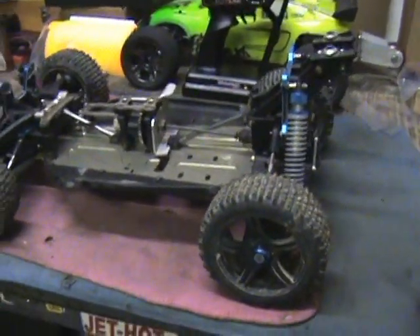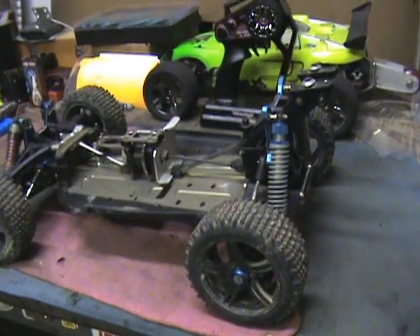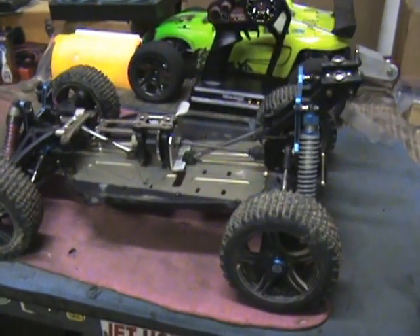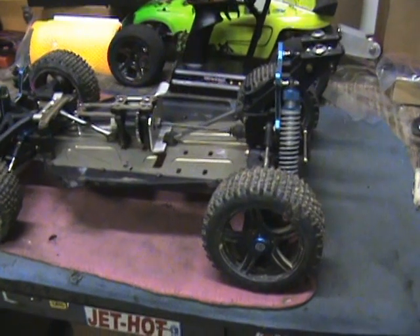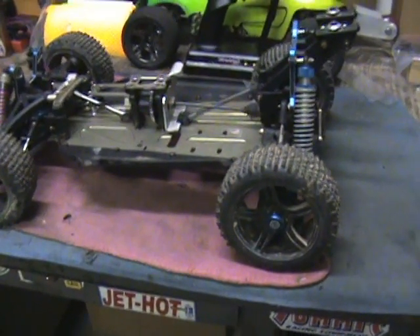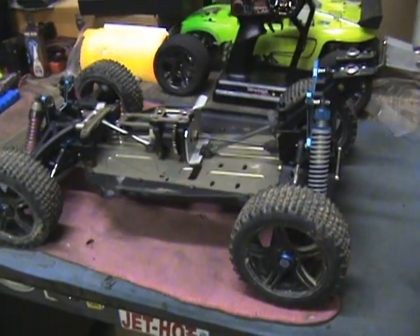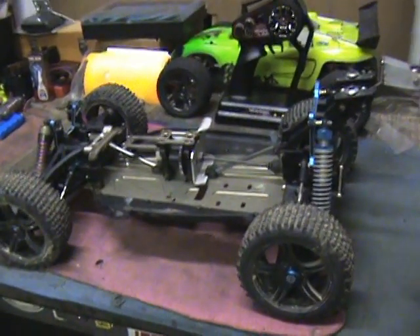Here's the next brushless build — this is a Sports Works Turmoil buggy. I already got the motor mount made for the brushless. This one's going to be a real simple, straightforward conversion. I picked this up as a complete roller chassis, it's ready to go. All I got to do is slap a servo on it, put the motor in, and the battery tray and stuff. I got a body ordered already for it.